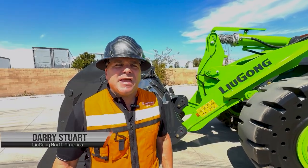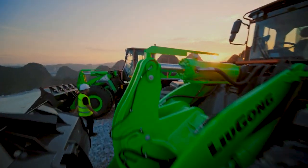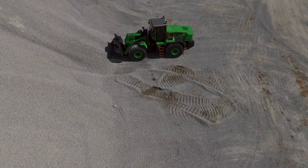Hello, I'm Darius Stewart. Let's take a serious look at Lugong. Here we have an 856 HE. We get a three-year, 4,000-hour standard warranty. We also have a five-year, 10,000-hour warranty that helps cover the battery.